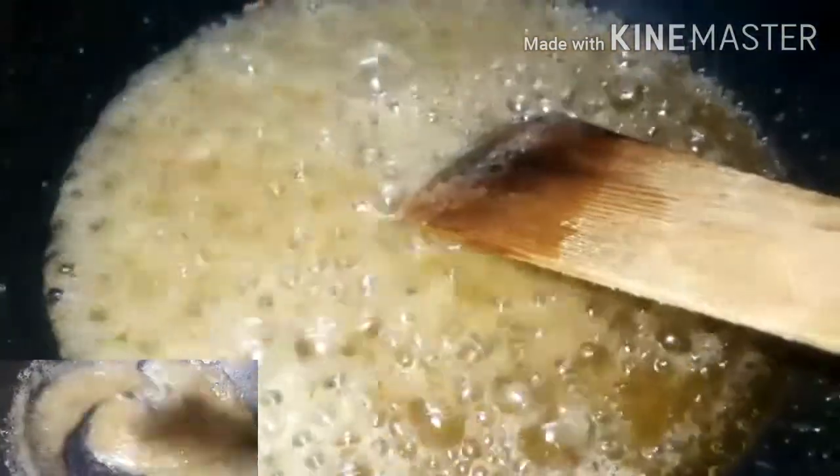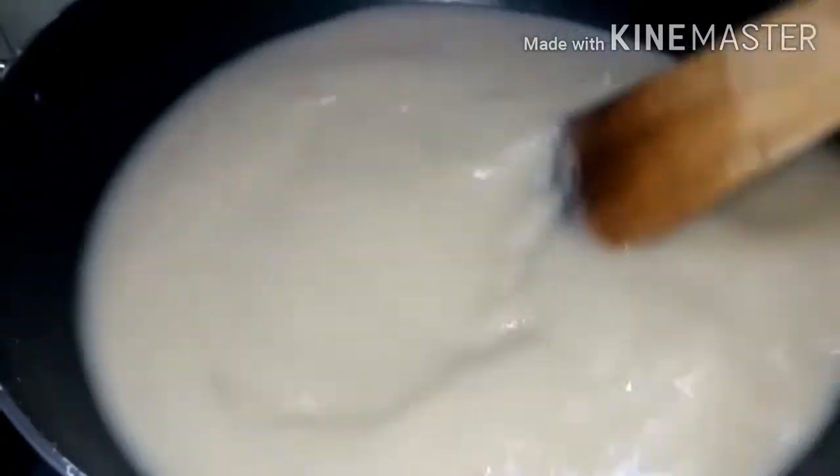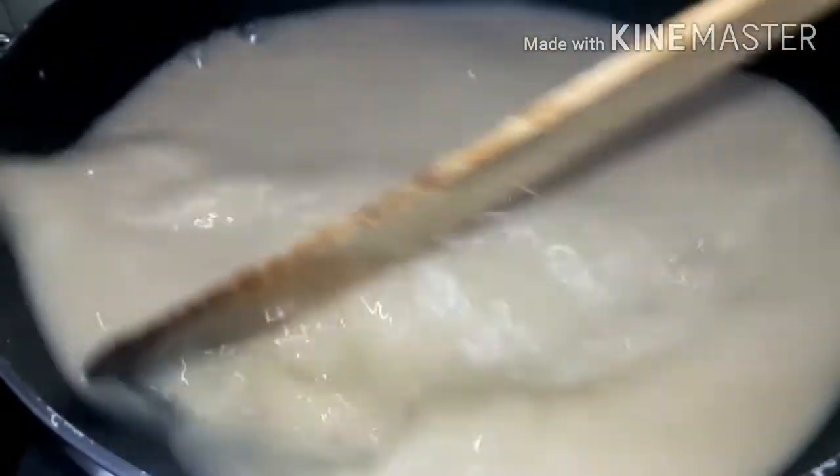Now let's mix it in. We don't have any problem here. If you want to mix it in, it will change the color. It will be a little bit less. If you want to check the bubbles, it will be a little bit less. It's the correct stage. We can start seeing the bubbles. Now let's go ahead and put it on the bubbles.